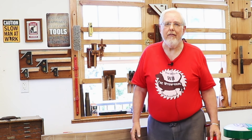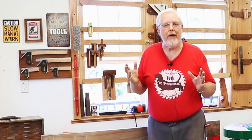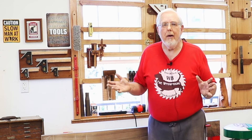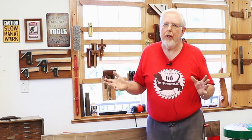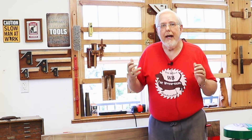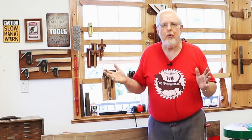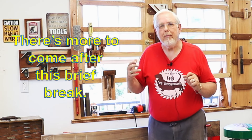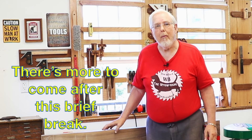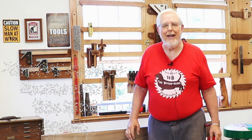I'd like to ask a special favor of those of you who watched this update — you're the core of my viewers and I greatly appreciate you. The only way I'm going to gain in YouTube's algorithm is if I get more thumbs up and more comments on my videos. Those things will greatly help — it'll catch YouTube's attention and put my videos out to more people. I'd greatly appreciate it if you'd do that for me.